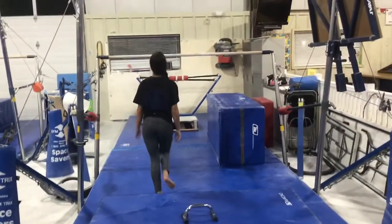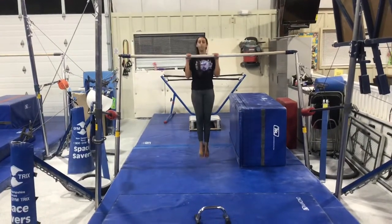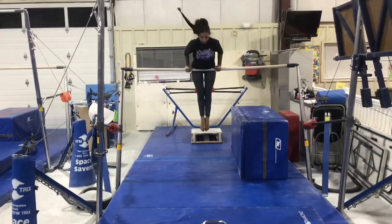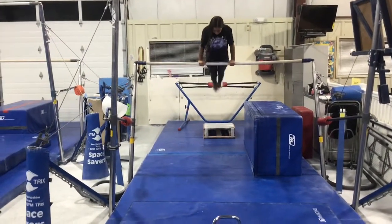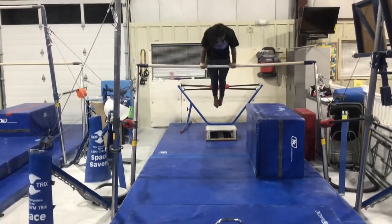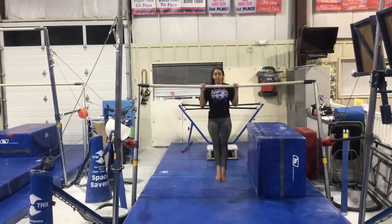Our second station will be on the front bar and be a spotted station. Students will be working on their chin-up pullover, working towards independence to a front support, then they'll cast, do their back hip circle, again working towards independence, keeping a good body position, and then they can roll down to a chin-up, keeping control.